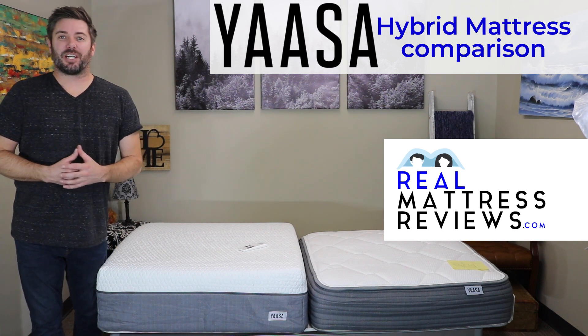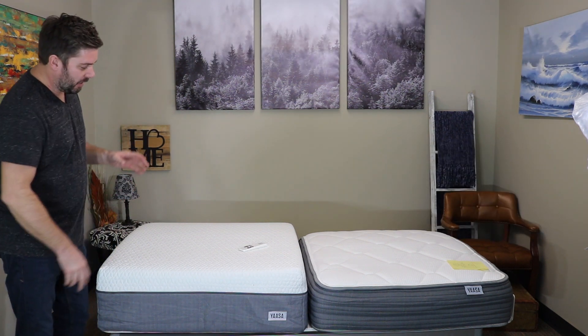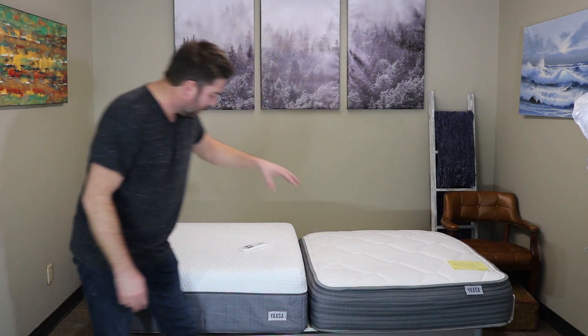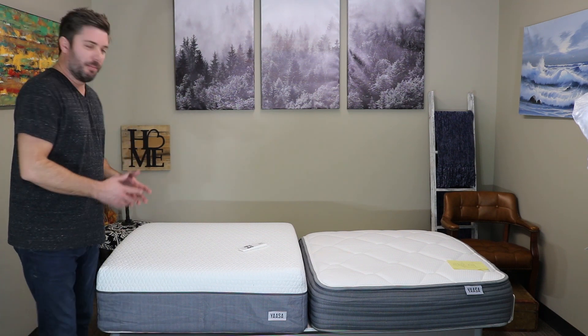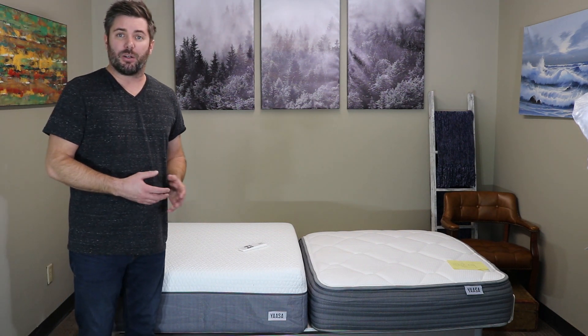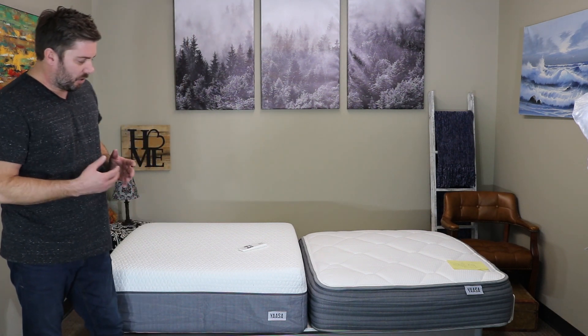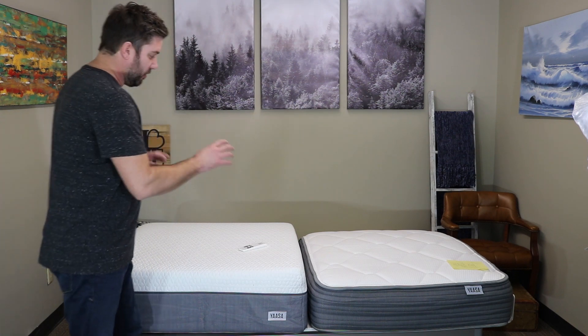What's up guys? I'm Ross, your mattress expert from realmattressreviews.com. Today we have here the Yassa Hybrid mattresses — the 10-inch hybrid and the 12-inch medium hybrid. We're going to talk briefly about the differences of these mattresses and who might want to consider which mattress. We've also got the adjustable base, which you can see in action on either one of these reviews.